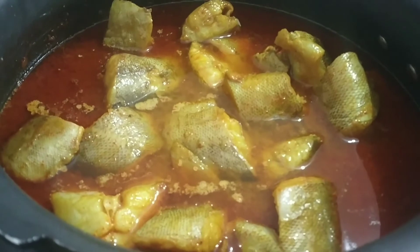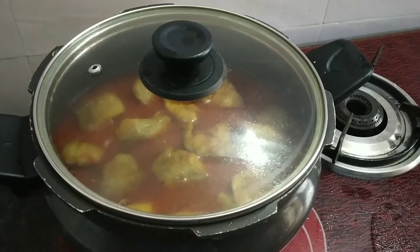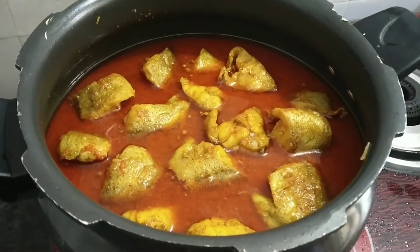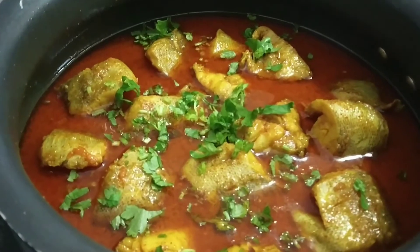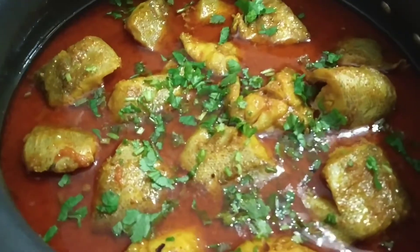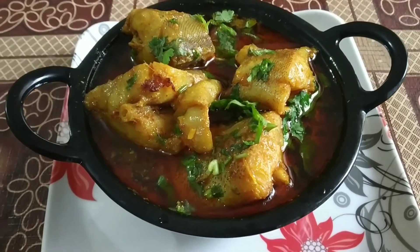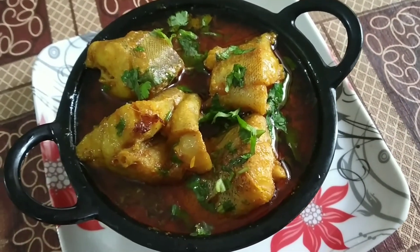Put it in for a little longer, then let's check — our fish is ready. Now we will garnish the fish and serve it with rice. We will serve it in a bowl. Try this recipe in your home!